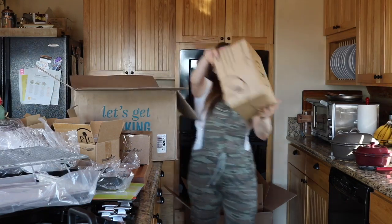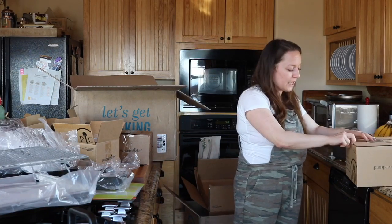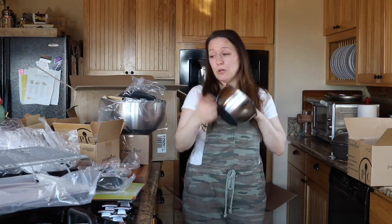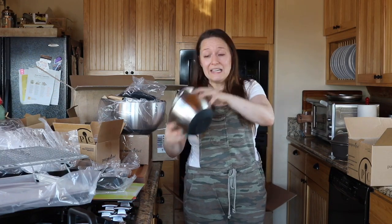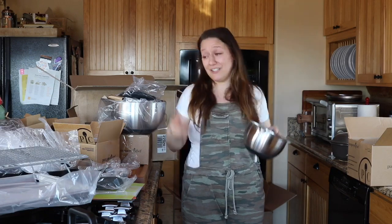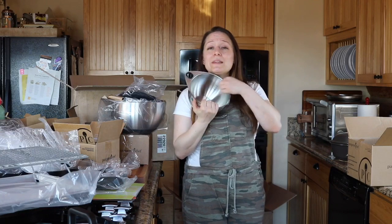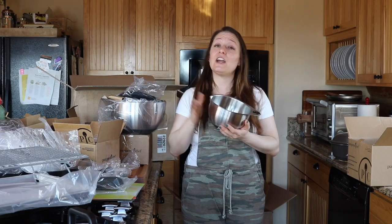This is the stainless steel mixing bowl set and I use them so religiously — one set is probably enough but two sets is even better. They come with lids, and the entire bottom including the edges is silicone so even if you tilt it a little bit it's still going to stay in place on your countertop. It's got a nice little thumb hook so you can really get in there, measurement markings on the inside, and a spout for pouring. These are the best mixing bowls ever. They're also dishwasher safe.